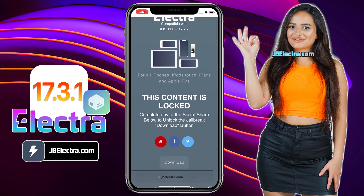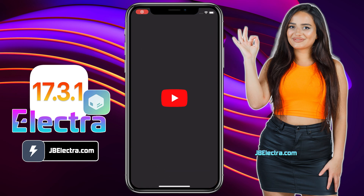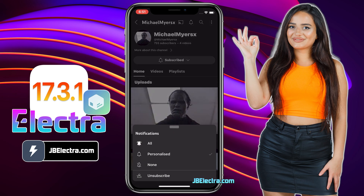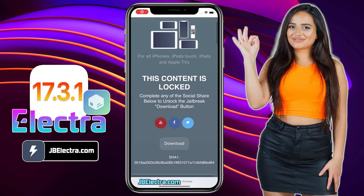Now, there's a social locker. Since this website offers the jailbreak tool for free, in exchange you need to complete their sponsored social survey. You can share this site on Facebook or Twitter, or subscribe to a YouTube channel — it's your choice. I'll go with the YouTube subscribe option. Go ahead and click on the YouTube icon and you will be redirected to a YouTube channel. Just click on the subscribe button and make sure to set the notification to all. Once you've done that, return to the browser and the download button should be unlocked. Click on download.